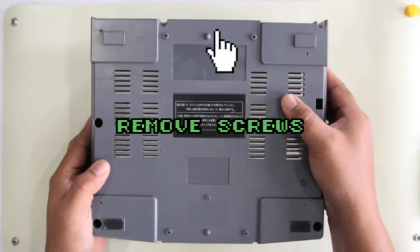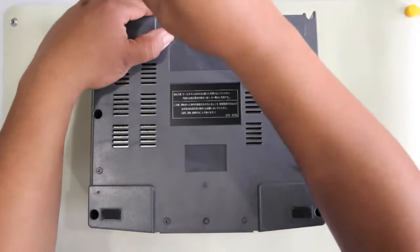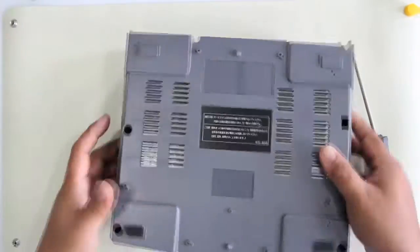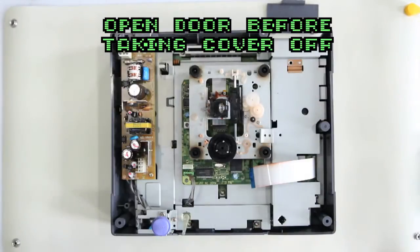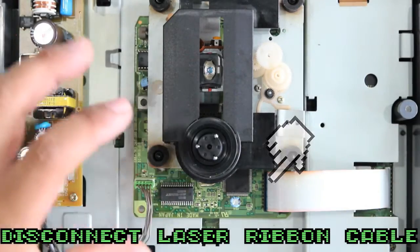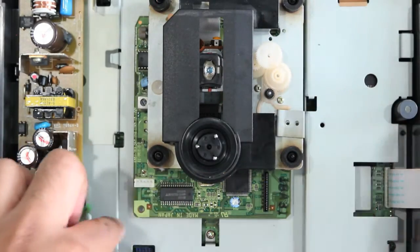Here we have the V-Saturn with the dead laser. Remove the five screws pointed out here — you can check forums or search online to diagnose if your laser is dead before you do this. Make sure you open the lid before taking the cover off. Then remove the ground strap screw, the ribbon cable, and the power harness for the laser assembly.